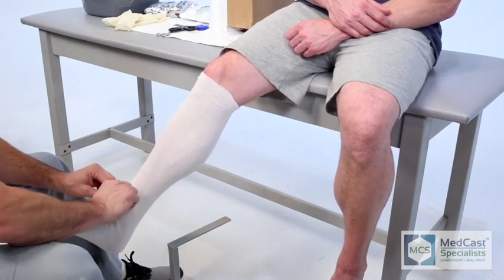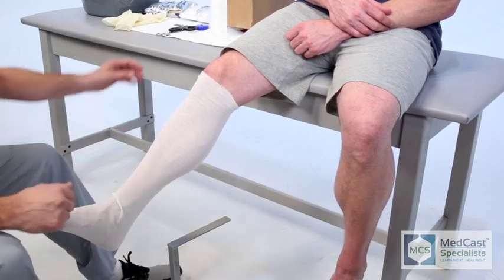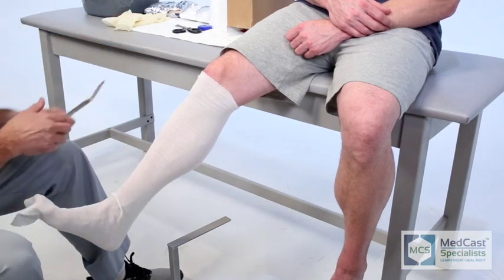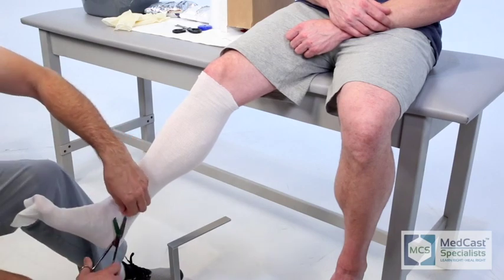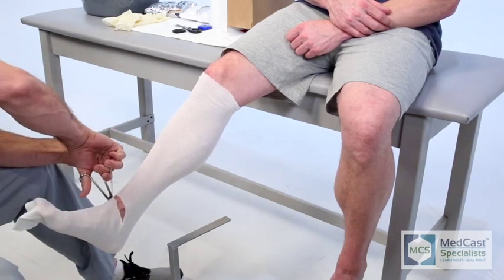Always smooth it out and put a little TLC into your application of the stockinette, because you don't want any underlying wrinkles that may irritate the patient. You don't want to have them complaining about this — they have to wear it sometimes up to four to six weeks. So be cautious.